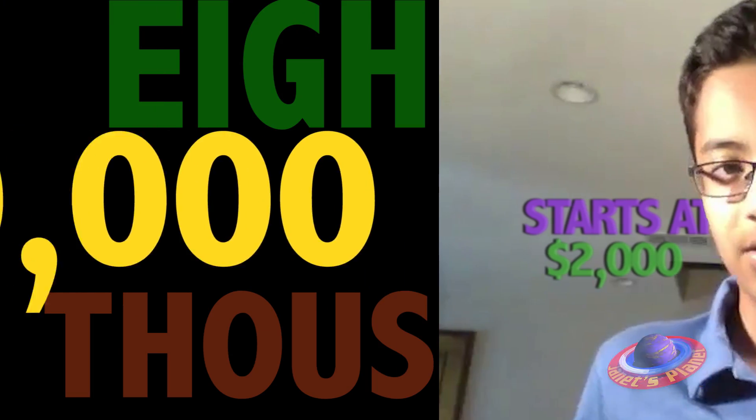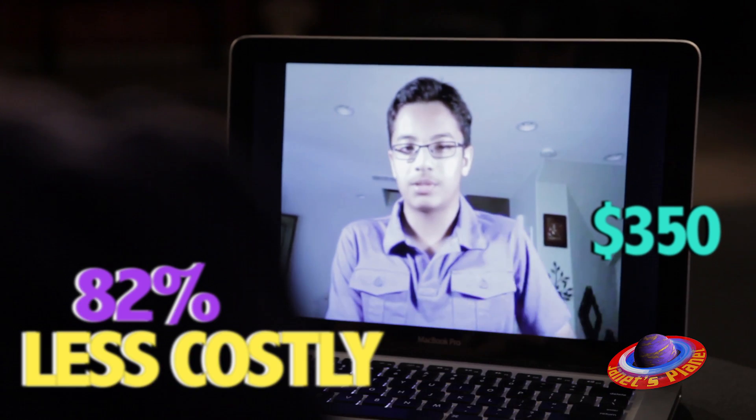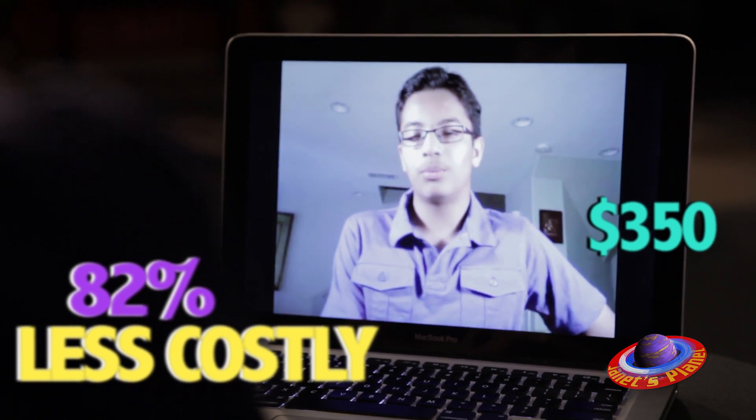Fantastic, because I read that it costs about $2,000 for a real Braille printer. It starts at $2,000 and it can get up to $8,000. How much does your Braille printer cost? $250, which is 82% less costly than the normal Braille printer.